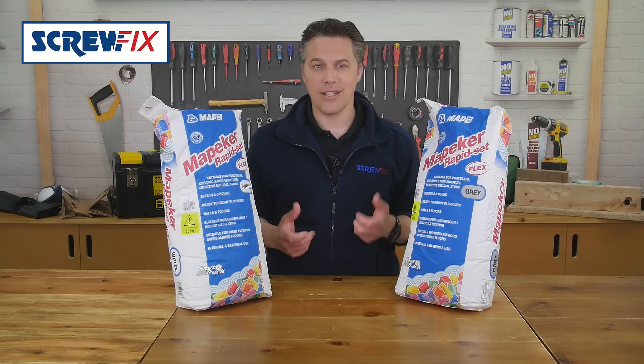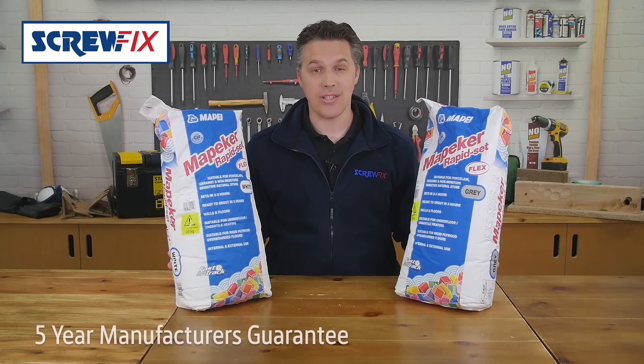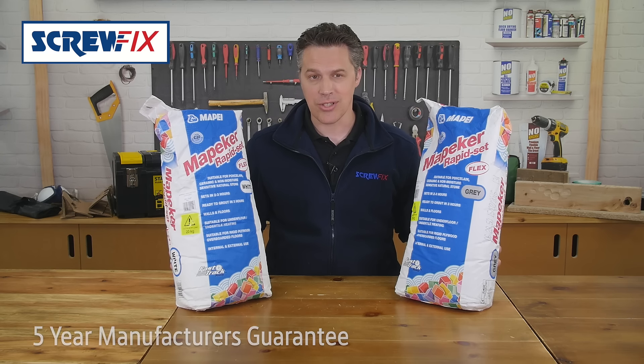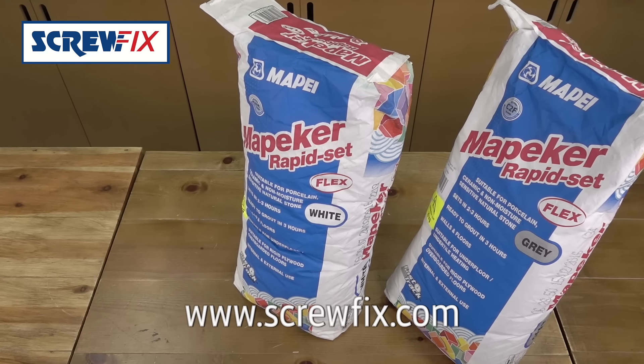This rapid setting adhesive is perfect for any tiling jobs around your home and comes with an amazing 5-year manufacturer's guarantee. For more information and the latest prices, visit screwfix.com.